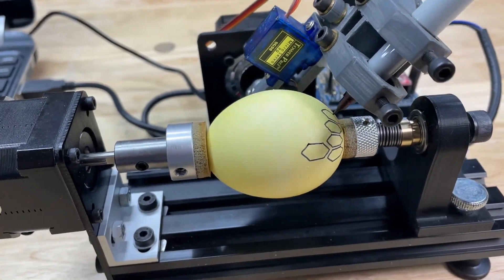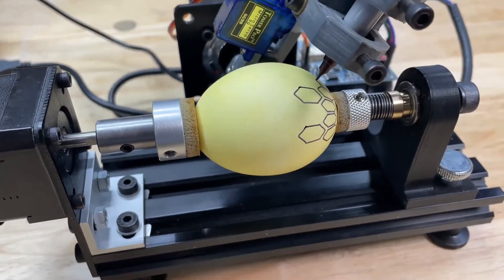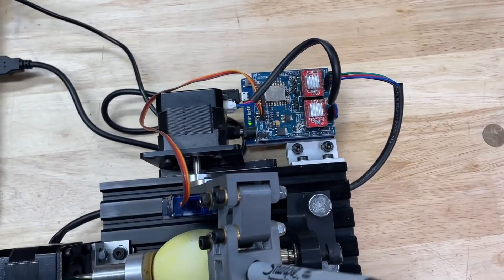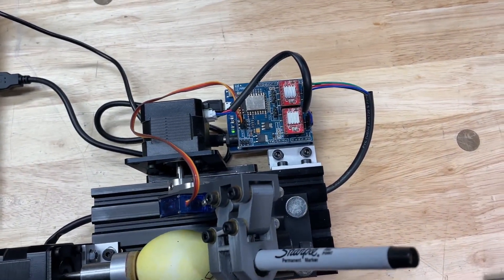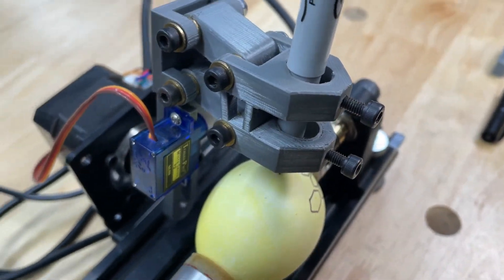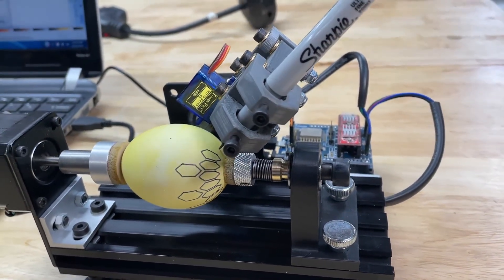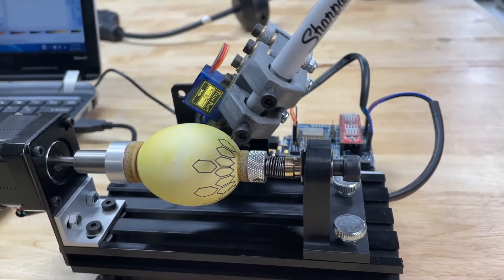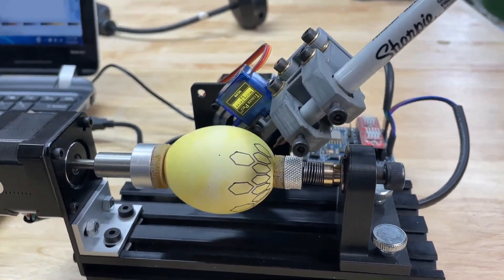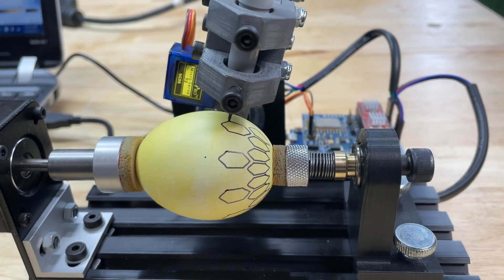There it goes - it's starting to print the pattern. This is about the speed it goes at. Most eggs with a basic design take at least five minutes; more intricate ones take close to half an hour, especially with multiple colors. As it prints, it just flashes lights to show it's communicating. It's pretty cool to watch - if you've ever played with old pen plotters for CAD systems, it prints the same way. It sometimes does random lines based on how you drew the object.